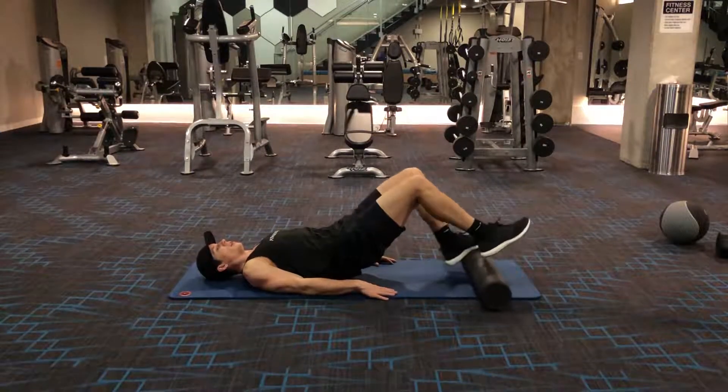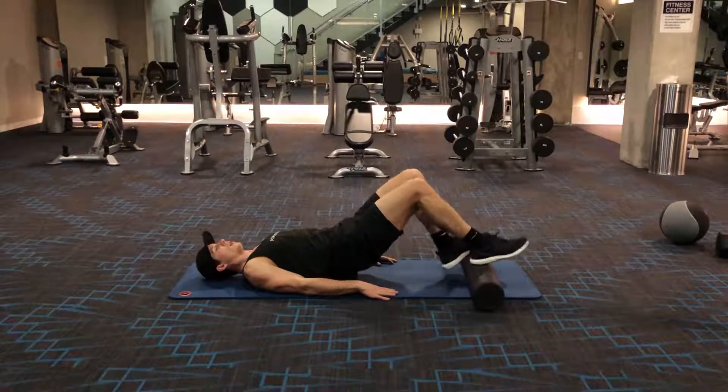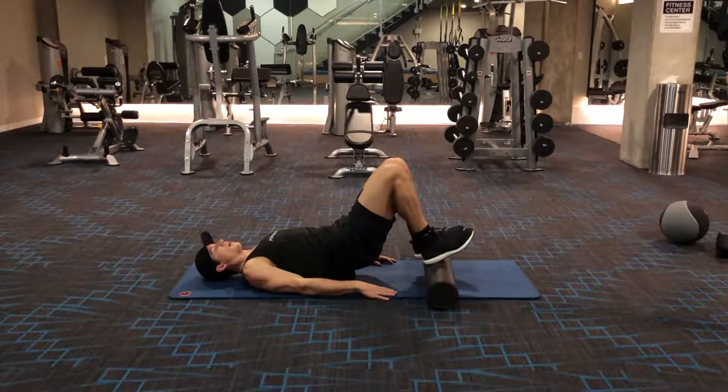four or five count, crawl in, four or five count. Crawl out, four or five count, crawl in, four or five count.